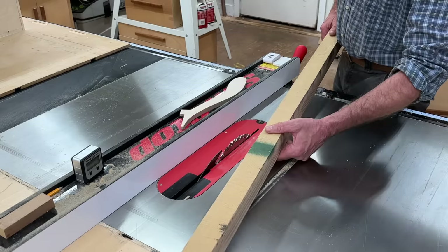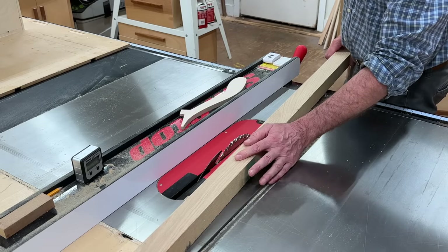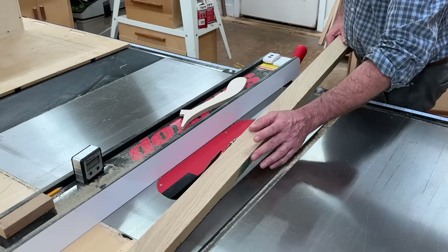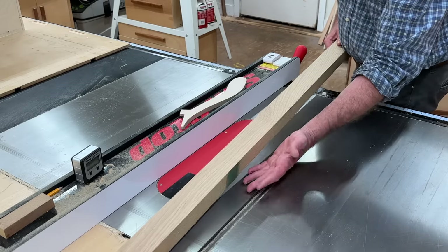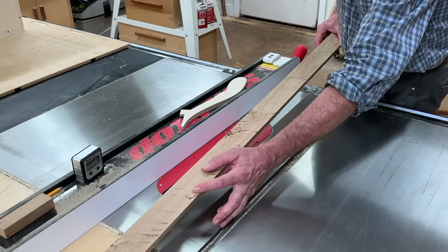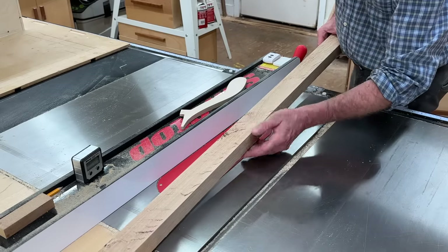Now that I have the box made — which is essentially the desk — I'm going to make molding to cover the front edge of the plywood. This is a piece of 8 quarter white oak. If you look at one side, it's flat sawn and not very interesting, but the other side is quarter sawn and much nicer. So this is what I want on the face.